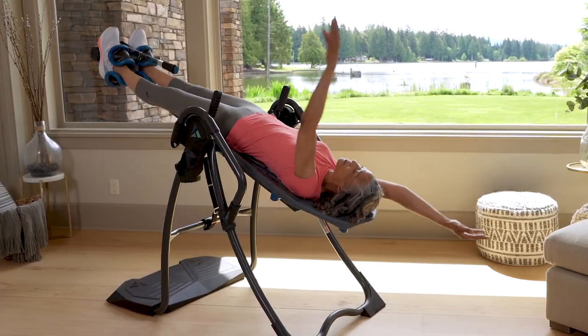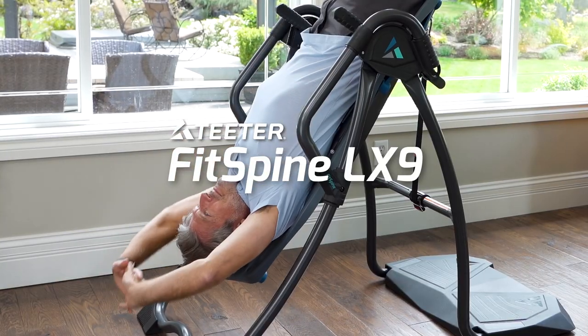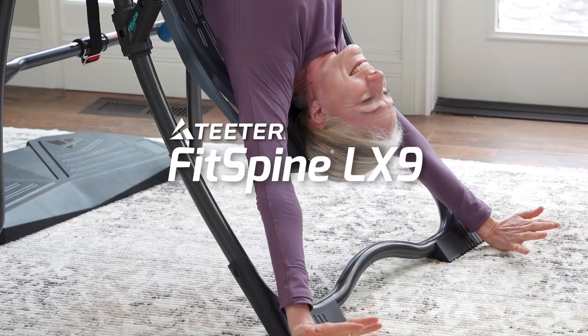Looking for the most deluxe inversion experience? Meet the Teeter FitSpine LX9, our most comfortable and feature-packed inversion table ever.